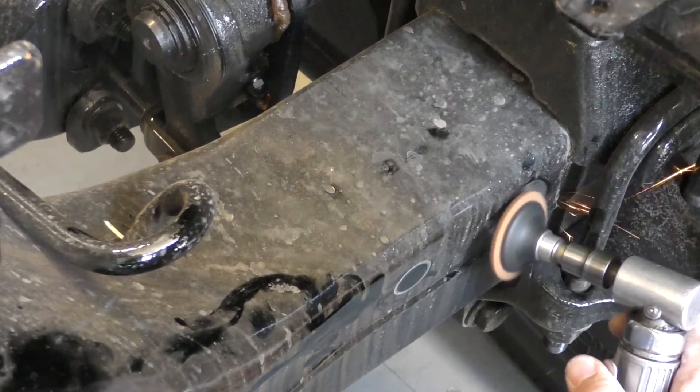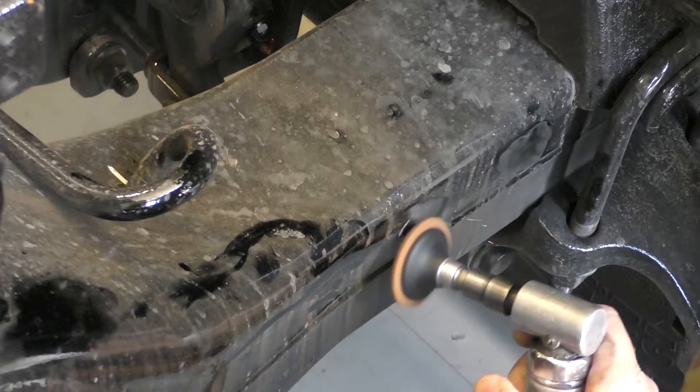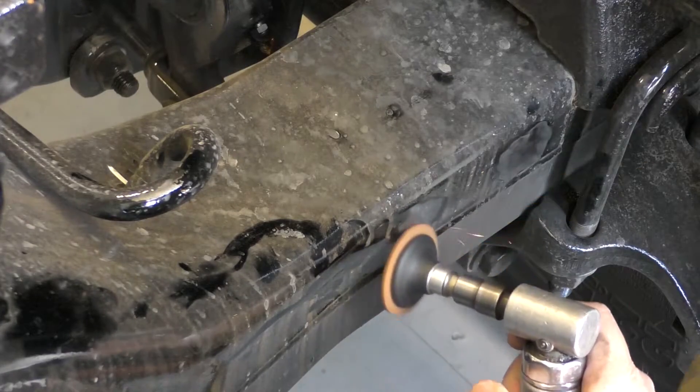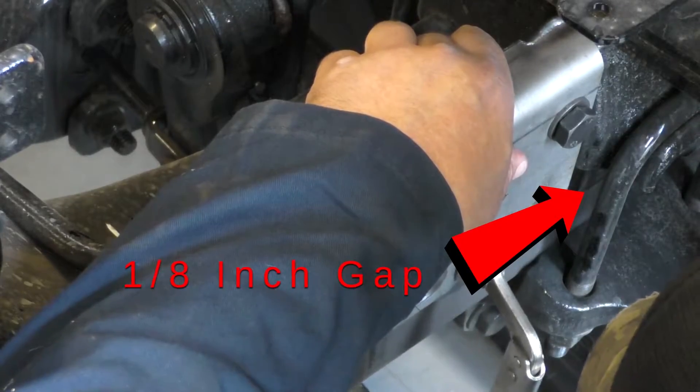Using a sander or grinder with 40 grit sandpaper, clean a wide area around the marked area so that only bare metal is visible. Using seat clamps, secure the T-Ride bracket assembly to the T-Ride bracket suspension.